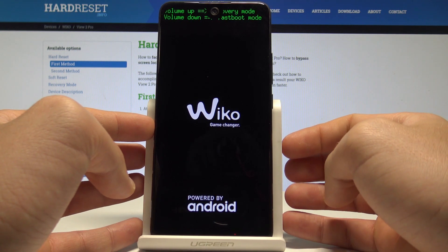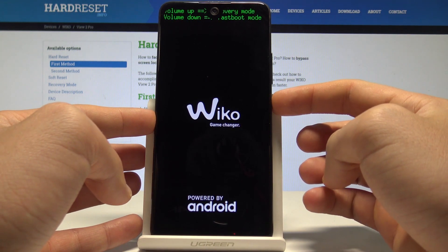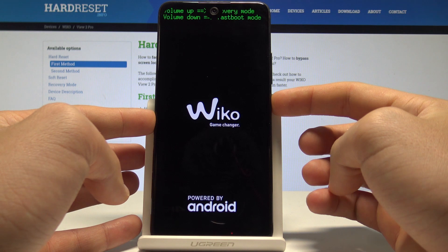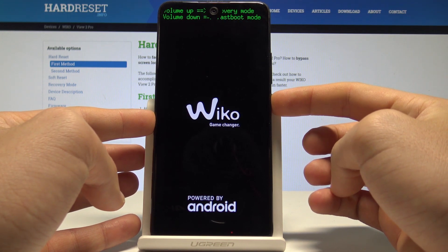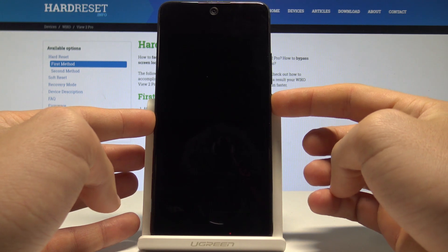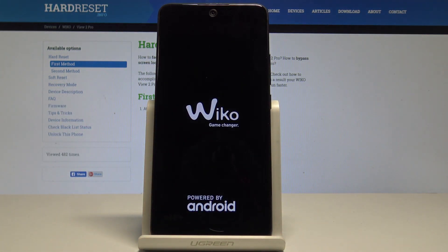If you would like to quit the boot mode, press the power key for a couple of seconds. Keep holding the power button and release it as soon as the phone vibrates. Now let's wait a couple of seconds until you will be able to use your device in a normal way.